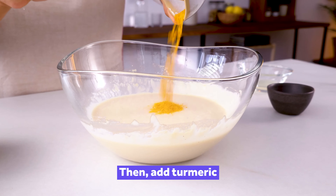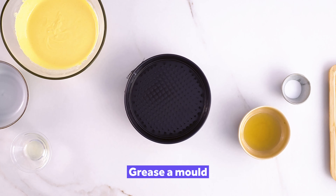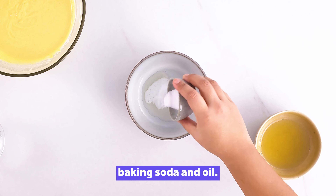Then add turmeric and ginger. Grease a mould and set aside. In another bowl, mix lemon juice, baking soda and oil.